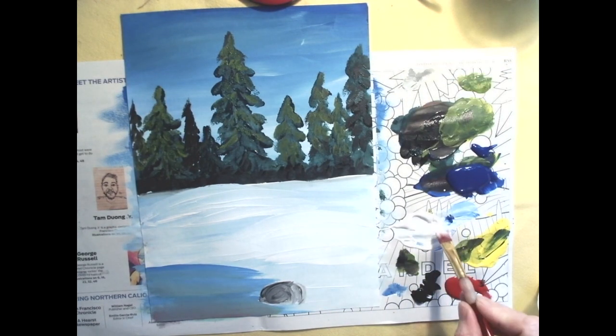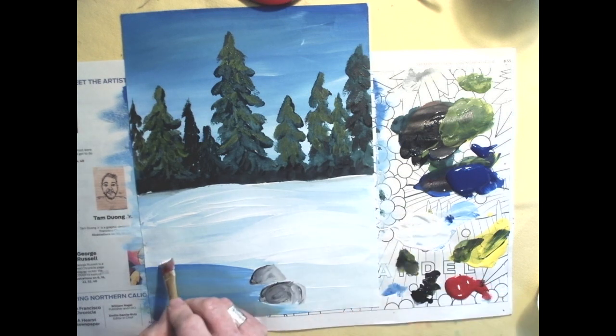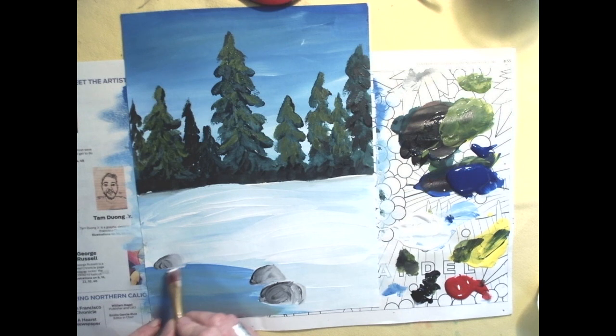Let's do a few more stones. Have them overlapping so one looks closer. You can change the shape — make it a little pointier or more crooked. The dark side should be on the same side for each stone, and try to blend it so it looks round. Make them a little smaller as they get higher on the page, since they're farther away from you. Add as many stones as you feel like around your muddy pond.